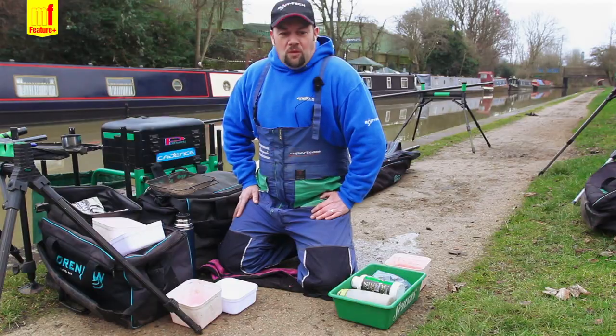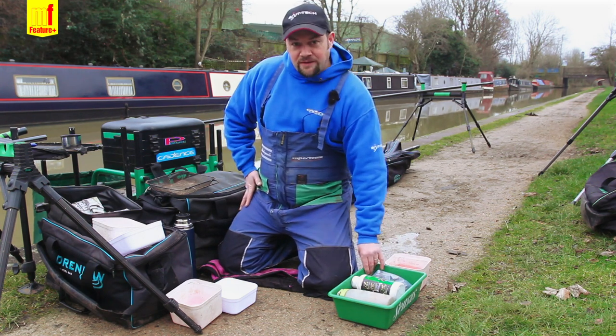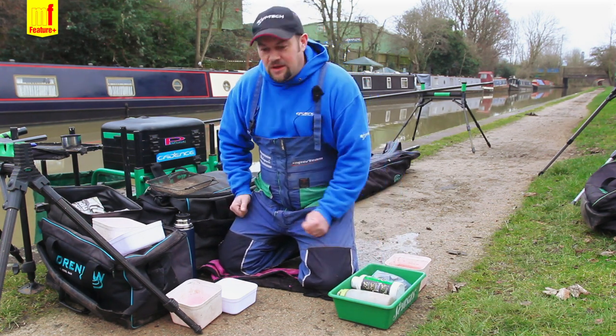Hi there, I'm Jason Cunningham. I'm going to show you how I'm going to prepare my hook bite and my feed for today's session on the Coventry Canal.